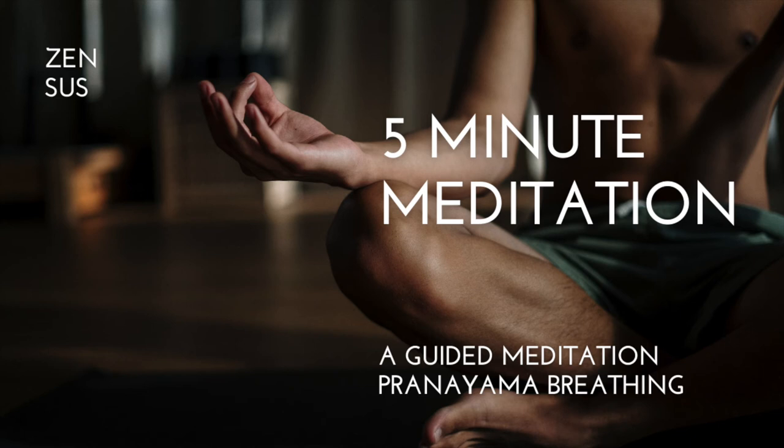Now you're going to be breathing in for eight seconds. Breathing in: eight, seven, six, four, three, two, one — hold. And exhale for eight, seven, six, five, four, three, two, one.